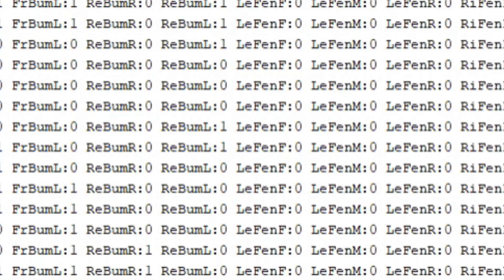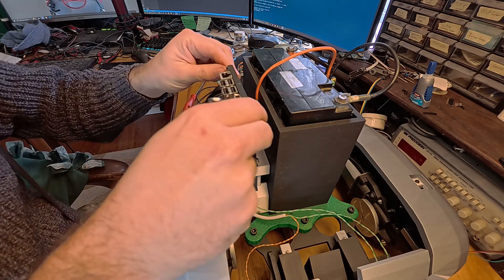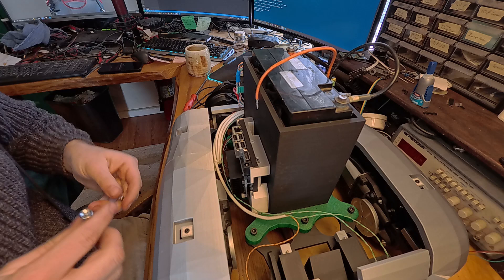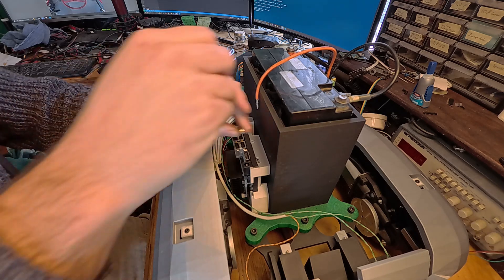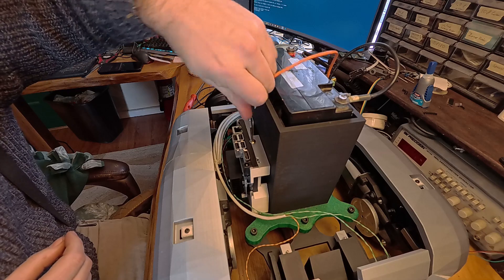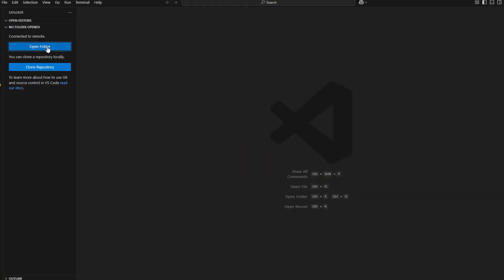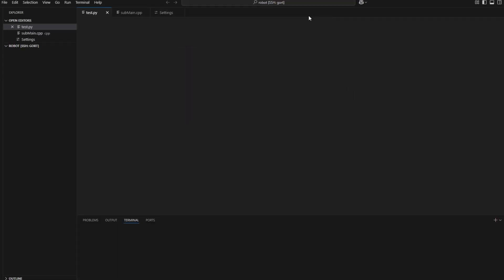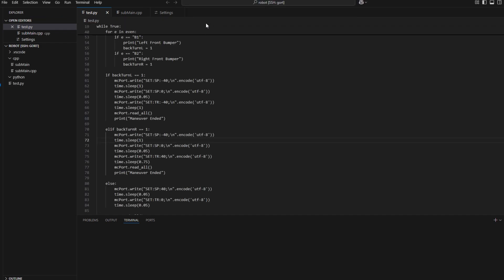Then I mounted up my Jetson Orin Nano Super. This location is temporary, but I wanted to start testing. I've also finally learned to remotely program the Jetson through SSH using Visual Studio Code — really convenient and allows me to reprogram the robot wirelessly. Big upgrade from before, where I'd plug in a screen and keyboard every time. You guys who have done this before can tease me about it, but it was new for me, and now it's fantastic that I got it figured out.